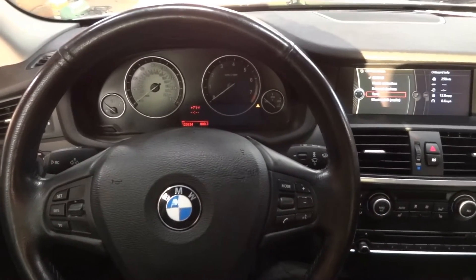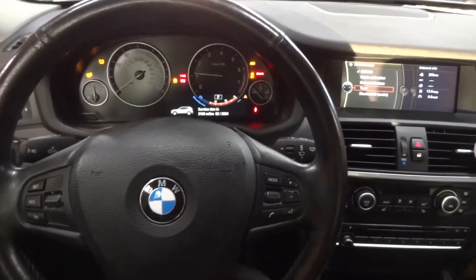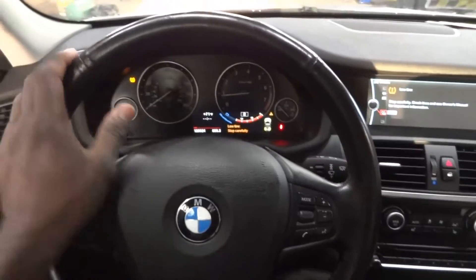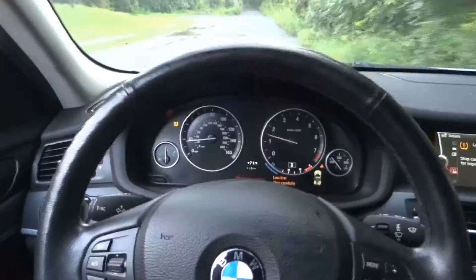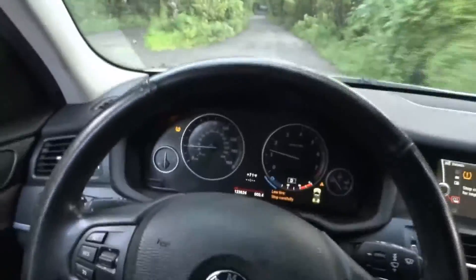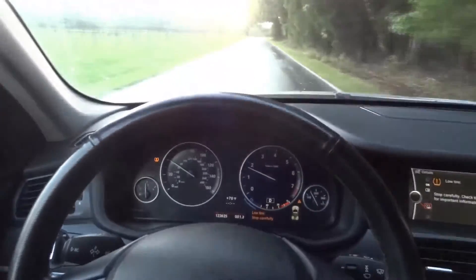We have fixed the vehicle — we had to wait a couple of days to get all the parts. So this BMW is fixed. Now I'm going to test drive the vehicle. So we're going to back out of the shop. We are driving — the vehicle drives well, it has a lot of power. So this is fixed, guys.